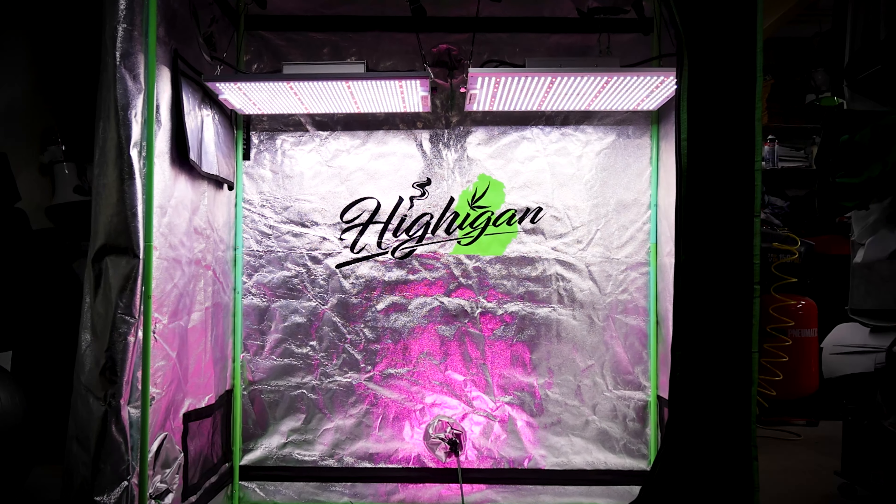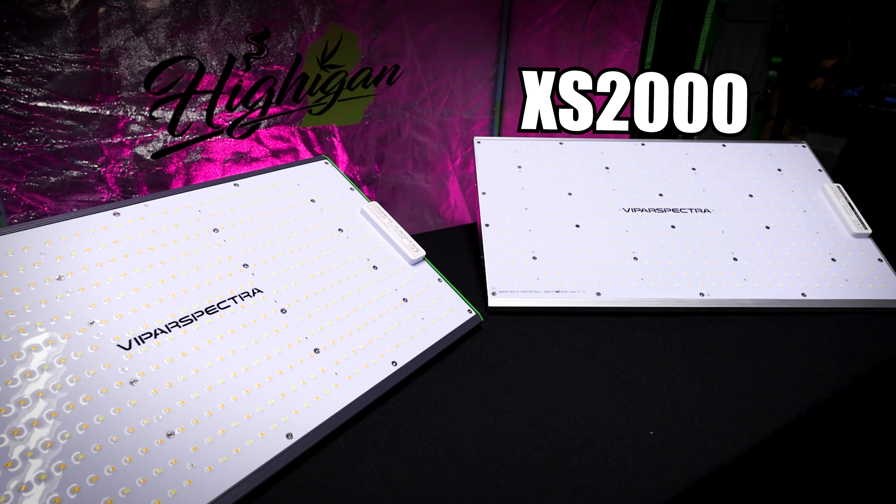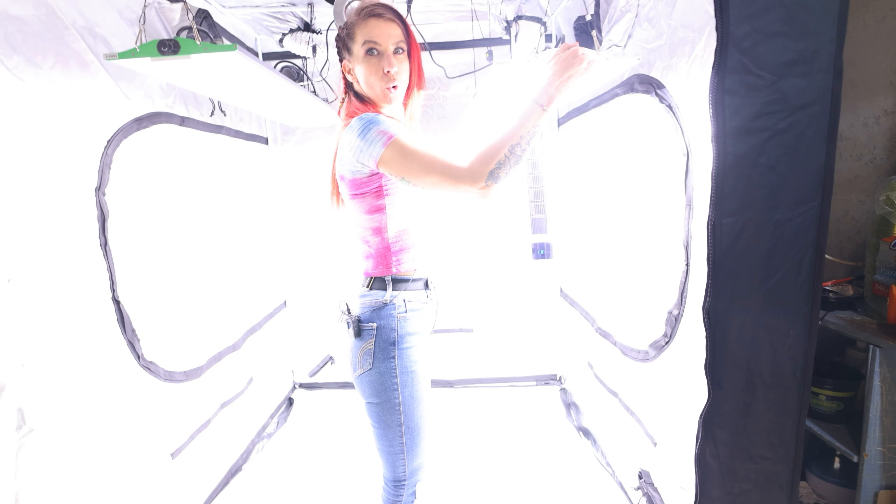Hi guys, welcome back. Today we're going to be taking a look at the Vipar Spectra XS 2000 and the P2000. We'll be taking a look at the differences and similarities between the XS series and the Pro series from Vipar Spectra, and what might be best for your garden.